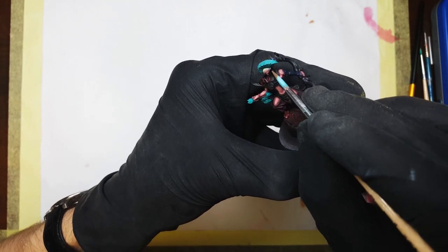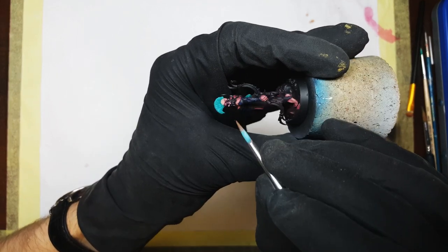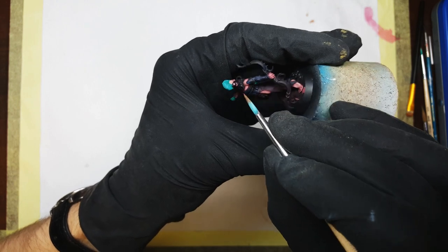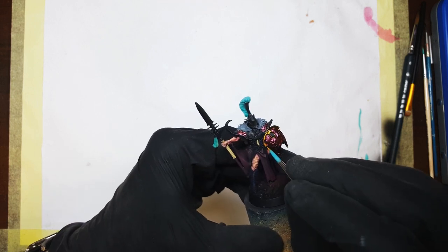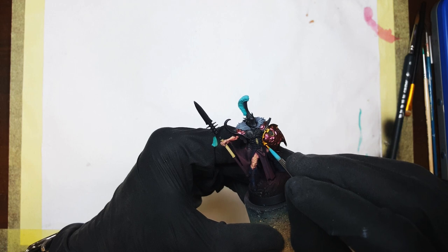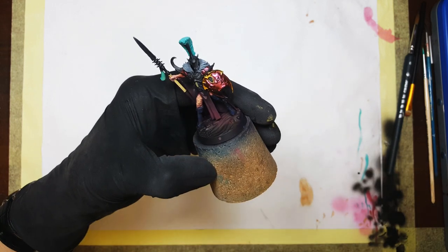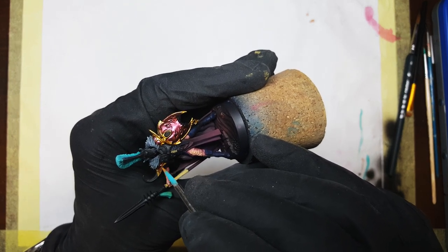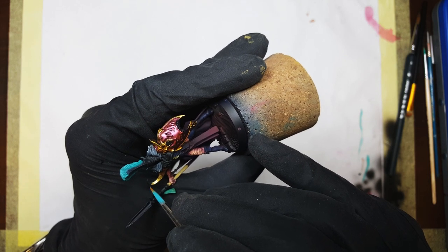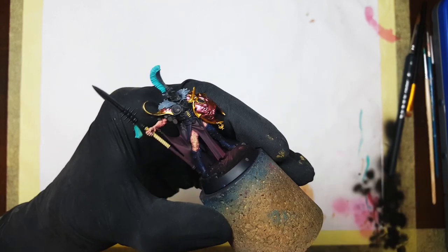It took about four to five layers, but I eventually achieved a nice uniform coat I was happy with. Gold is probably the most prominent metallic element on these guys — I decided to stick with the Scale 75 range and used Dwarven Gold for the trim and jewelry. I had to paint two layers to get a uniform look, so it took a while — though not as bad as trim on Chaos Space Marines.